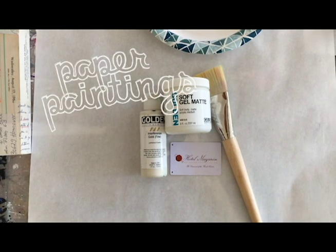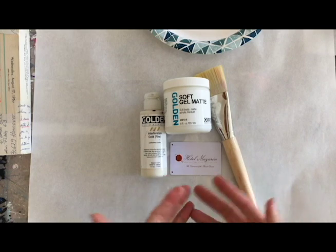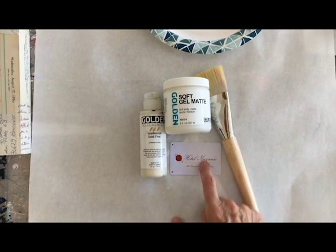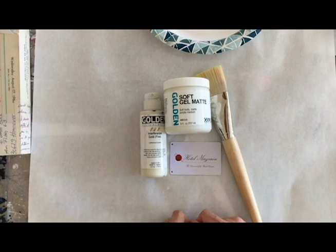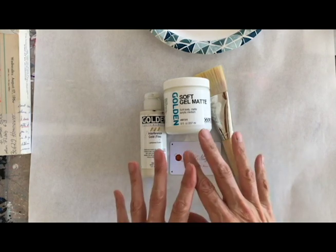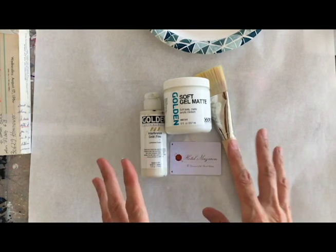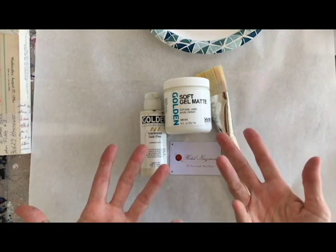I'm coming to you from the garage studio today to do a little demo. It's been a while since I've done one, and I've been experimenting with some fun products from Golden lately since I went to that training in New Orleans at the Hotel Mazarin with Golden Paints. I wanted to show you something I learned in that class that I've been playing around with in backgrounds lately — an encaustic hack. Basically it's using acrylic products to mimic the look of encaustic, and I'm using these as backgrounds and then painting and collaging on top.